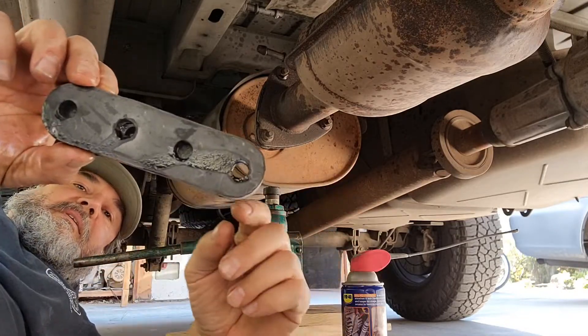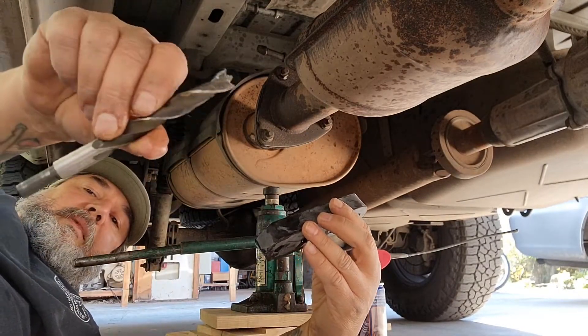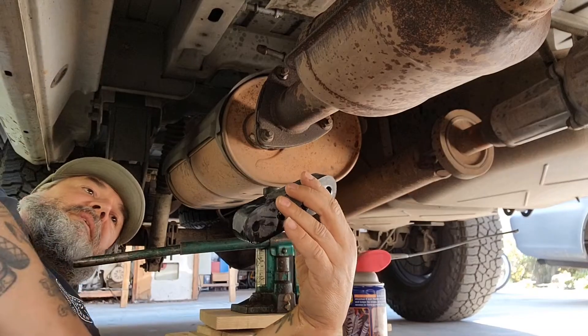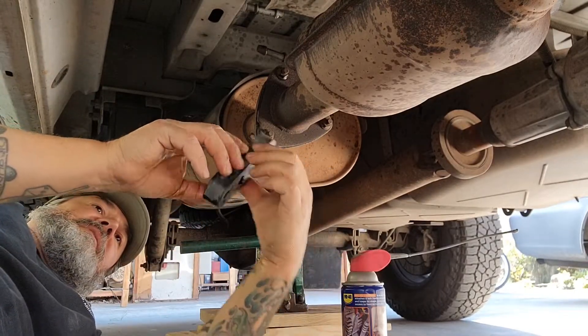Then you get this thing out. You see the holes aren't drilled all the way through — I just spun this bit through there to clean the hole out. I put some WD-40 on there, and now I'm going to try to muscle this on.